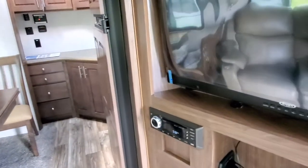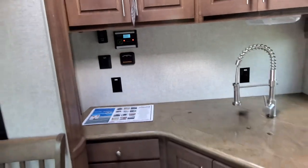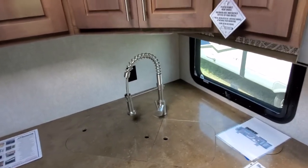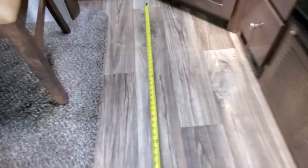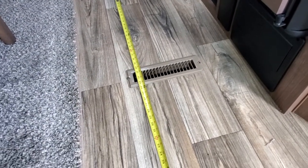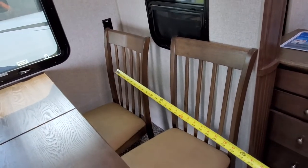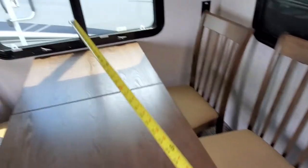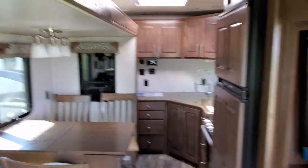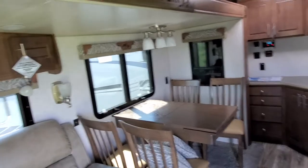Lost my measuring tape for a second — here we go. The kitchen measured to the edge of your fridge is about six feet, and once the slide-out is extended you're going to have at least four feet going toward the slide. So you've got roughly six feet by four feet in the kitchen — that little square area you were asking about.